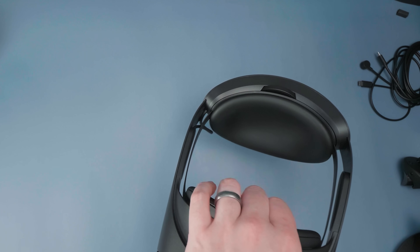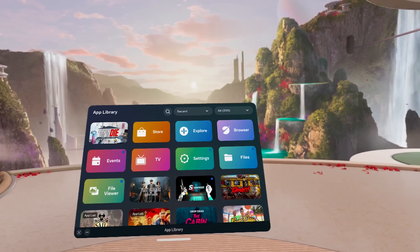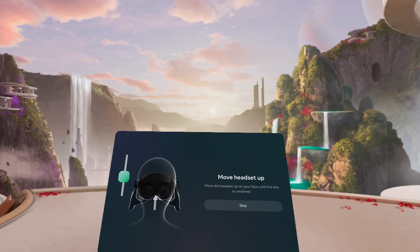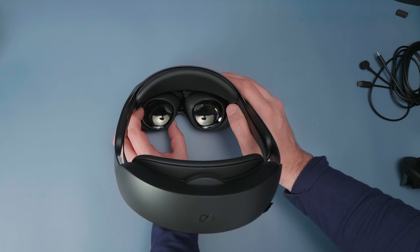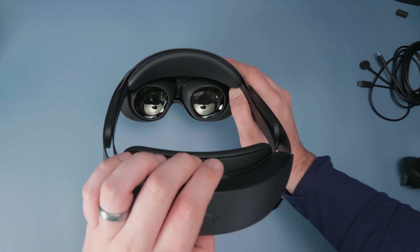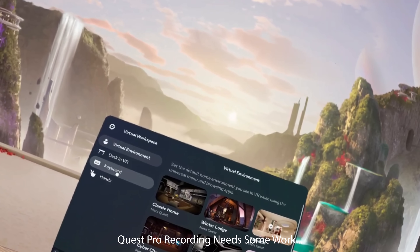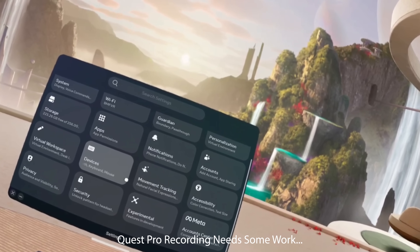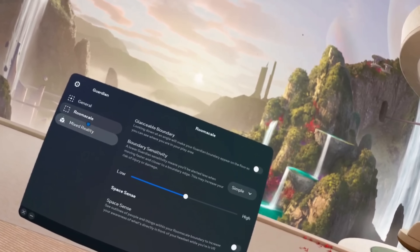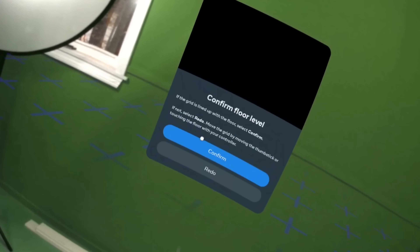Inside the headset, I immediately noticed the difference in clarity when I powered it up. It's actually a lower resolution but higher pixel density than the Quest 2 — and the new pancake lenses provide a smooth, non-stepped IPD adjustment where you just slide them in and out. The screens provide a deeper black and a more crisp look. Looking at text is definitely, definitely better. I can't wait for this technology to make its way to a consumer headset.